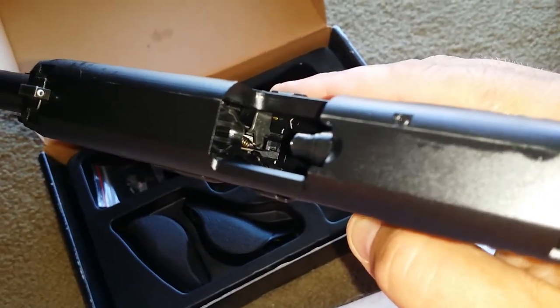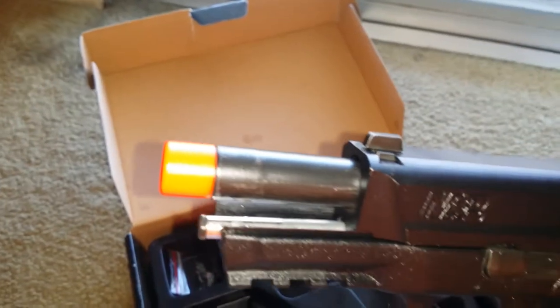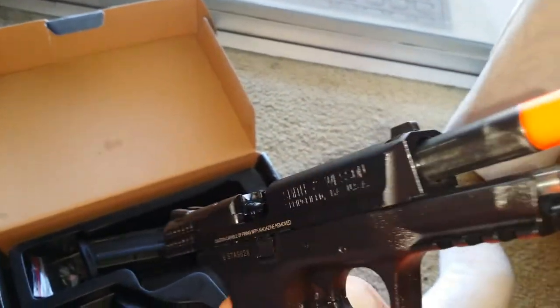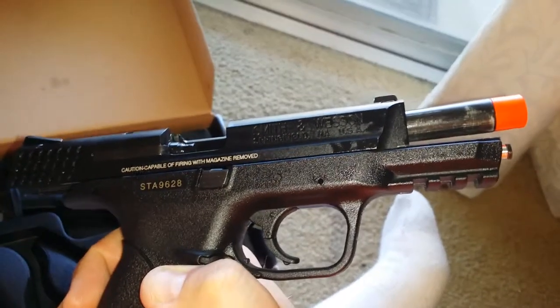Let me cock it back for you real quick so you can see inside it. Sorry about that — trying to get the best angle possible. There we go. There's a feed ramp in the internals. There are really no markings or nothing on them because like I said, I barely ever used it.